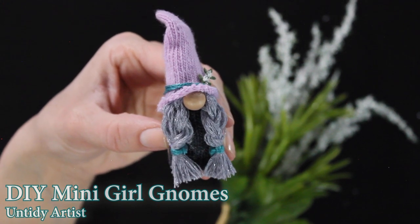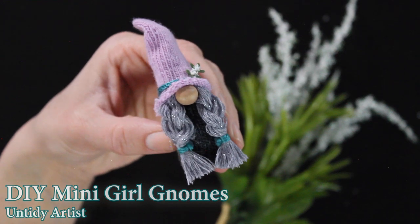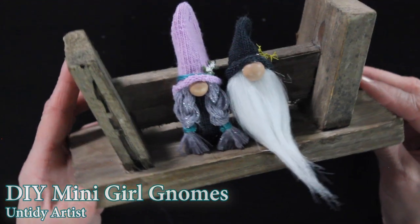Hey guys, welcome back. Today on the Untidy Artist we are making mini girl gnomes. I'm super excited about this tutorial — I think these are so darling.